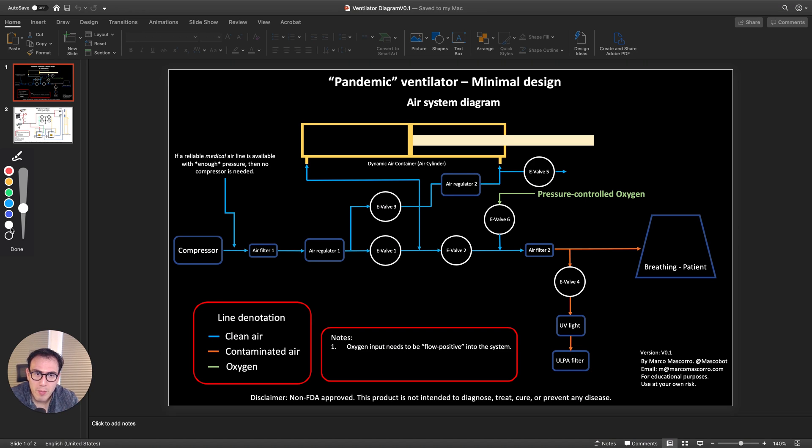The design of this ventilator is so that it can be built with off-the-shelf parts used in existing industries. One industry that has a good supply chain and can be found pretty much anywhere in the world is cars and trucks. You find them everywhere — there are local shops that sell spare parts as well as online stores. Everything I use here I literally bought on Amazon.